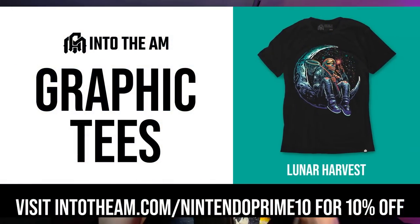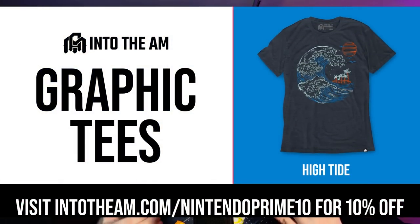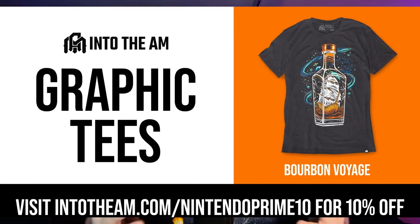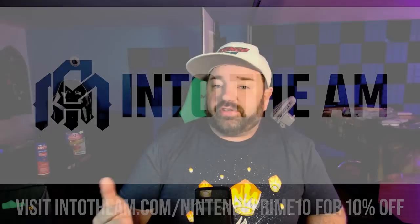This video is sponsored by Into the AM, a premium t-shirt company selling super soft, pre-shrunk shirts at intotheam.com. There's a basic tee sale right now for 30% off standard color t-shirts. Use code NintendoPrime10 at checkout or visit intotheam.com/NintendoPrime10 — link in the description and pinned comment.